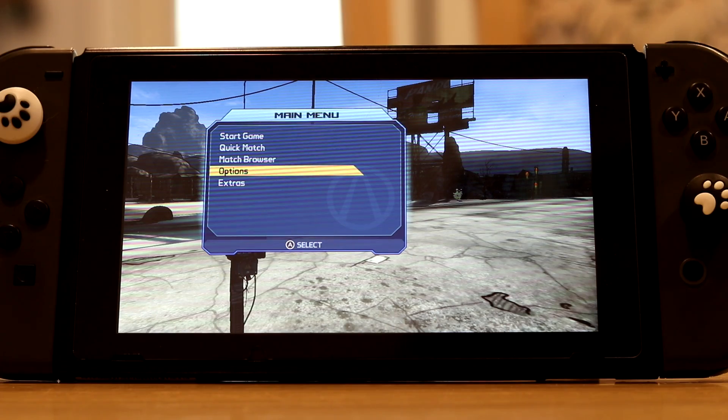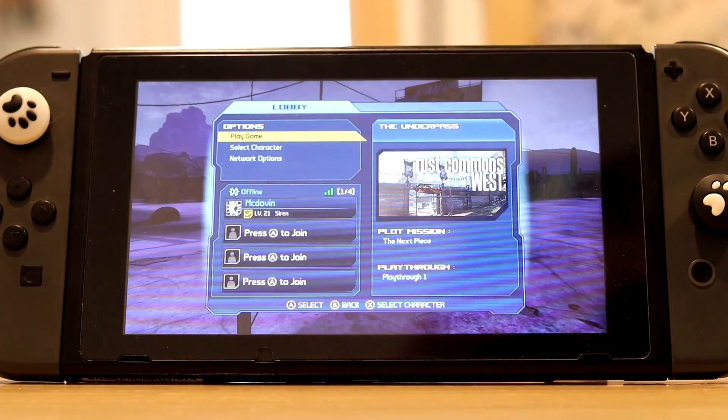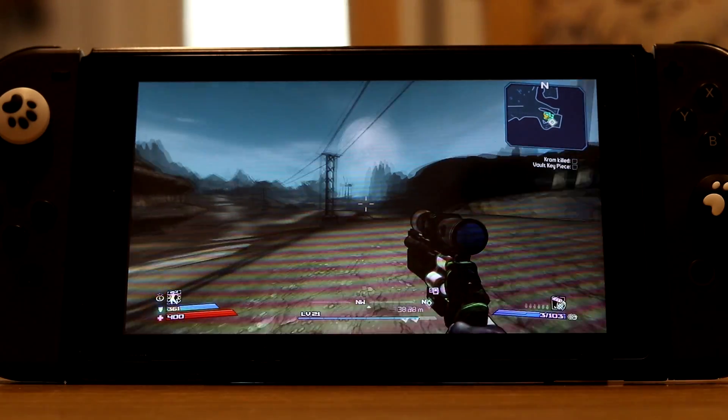You can see the Joy-Cons right there. Today we're playing Borderlands on the Switch with an Xbox One controller, and I believe it's also running at 60fps, but I could be wrong.